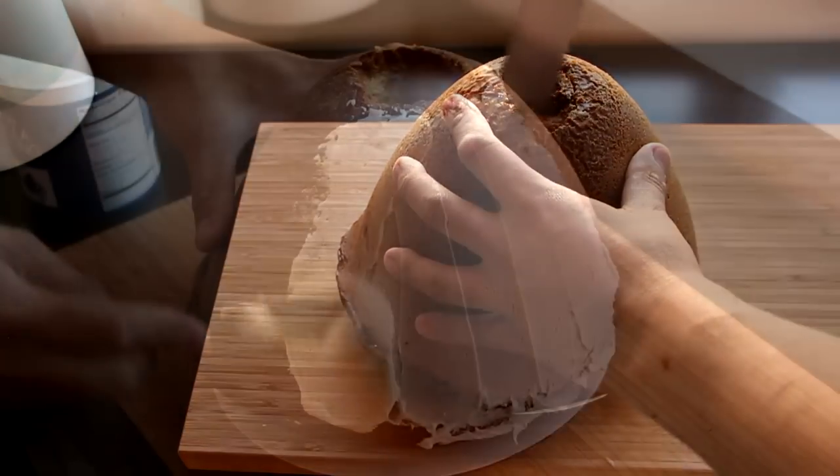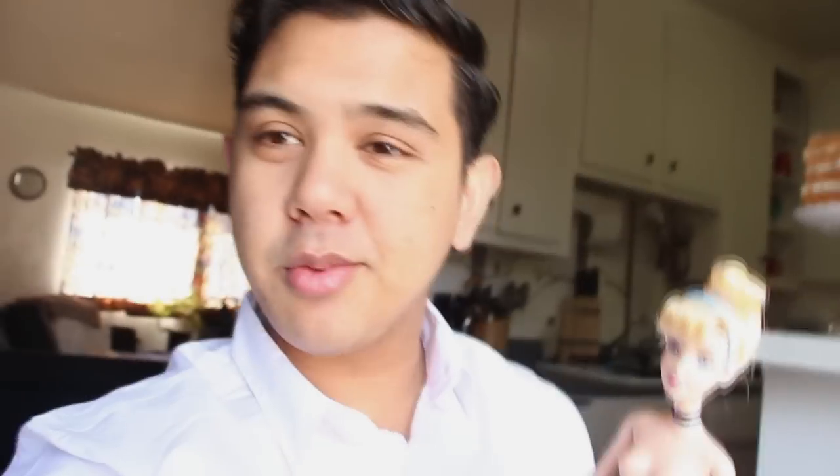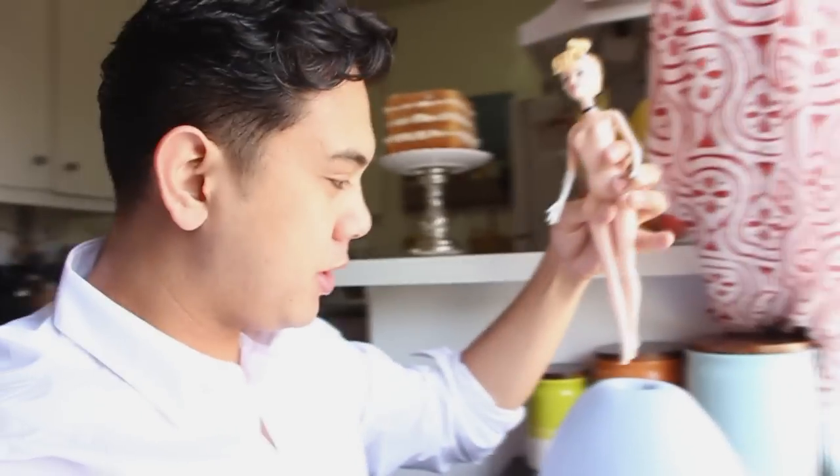The first thing we're gonna do is take our cake and cut a hole in the middle of it, then ice the entire thing with white frosting and cover it with our first layer of fondant. Then we're gonna take Cinderella and place her in the middle.